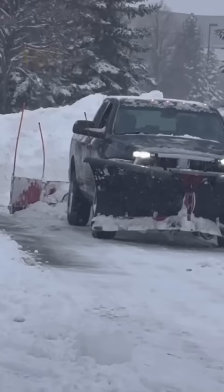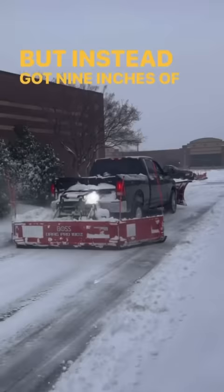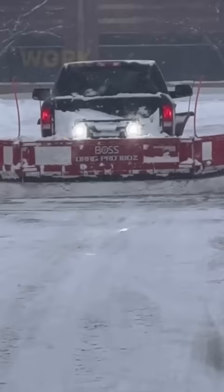We were supposed to get 3 to 5 inches of light fluff, but instead got 9 inches of heavy, wet, heart attack style snow — making it the perfect test grounds to put this plow to work. But let's just watch it in action.